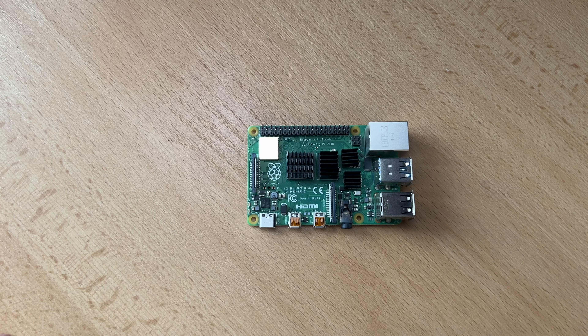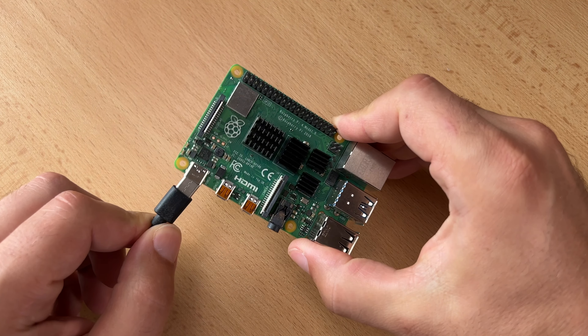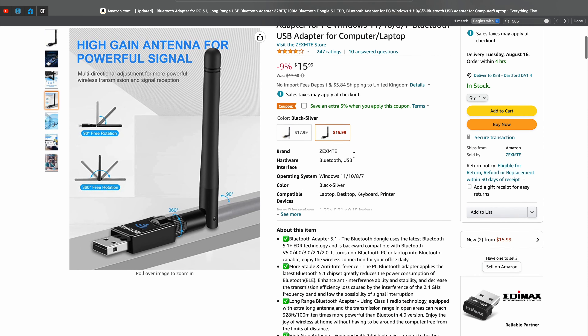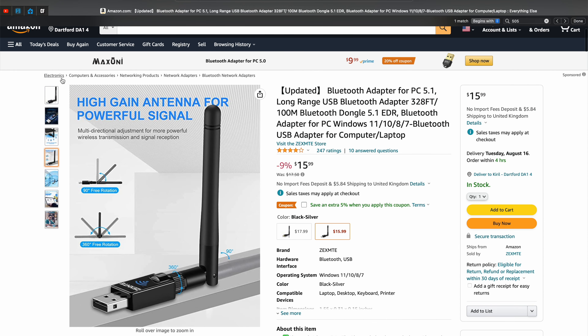The next thing you will need is a running Home Assistant, preferably on a device that has embedded Bluetooth. A perfect example is a Raspberry Pi. If your Home Assistant device does not have Bluetooth, you will need a Bluetooth dongle. I'll leave some compatible dongles below in the description.